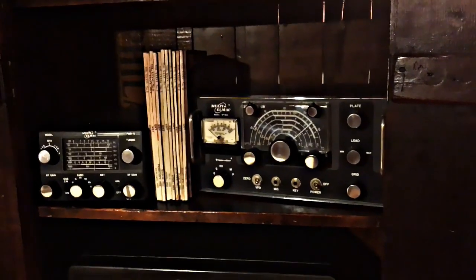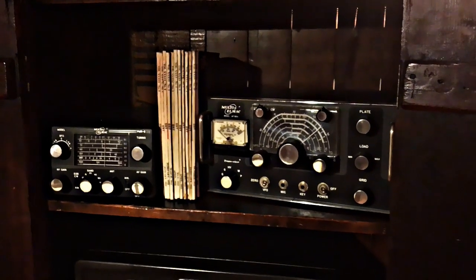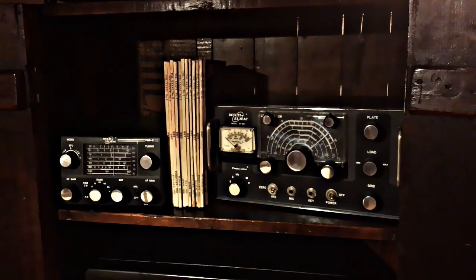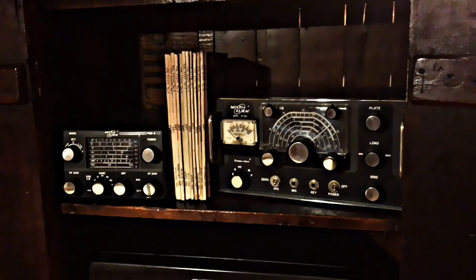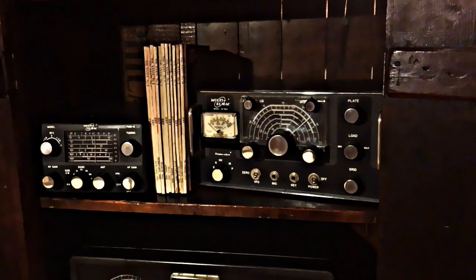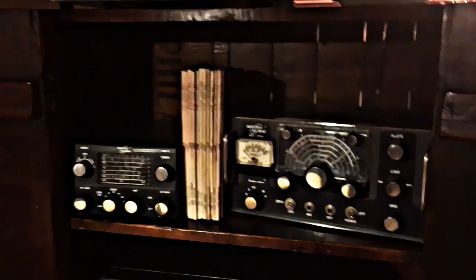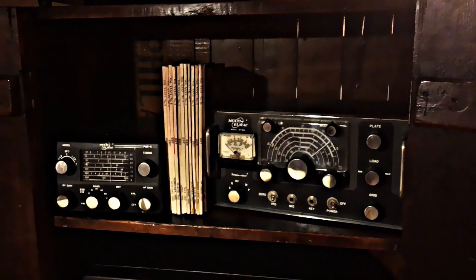Next up is a set of Multielmac AF-68 Transcyters — a 9-tube transmitter built in 1960. There's the matching PMR-8 receiver and right up on top is the N1070 AC-DC power supply. An excellent little transmitter and receiver combination.